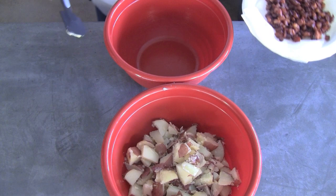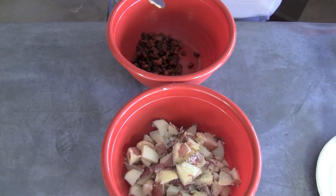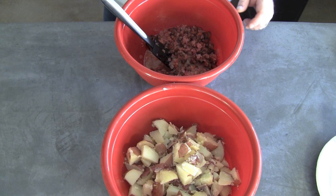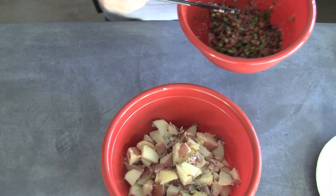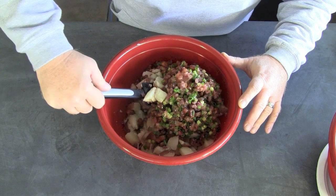Now that our potatoes are sliced, we take our bacon and put it into a bowl. We take our hot onion mixture and pour that on top of the bacon, give that a quick stir. On top of that we're going to add the green onions and give that a good stir. Once that's all mixed up, we're going to add this to the hot potatoes. Once that's in, you want to just fold this in gently — otherwise you're going to destroy those potatoes.